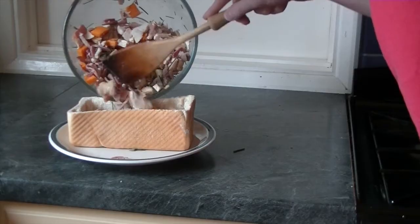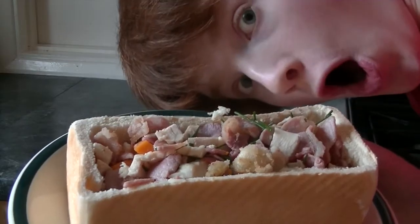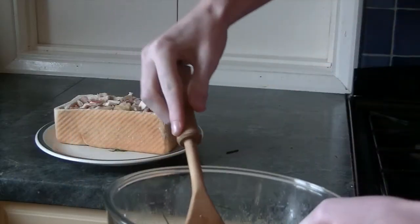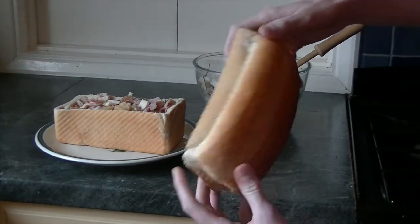Now guess what comes next. That's right — fill the half loaf with your mix. Fill it, fill it right up. Looks great. You might find you have a lot left over but that's what the other half is for, I guess. This recipe serves two.